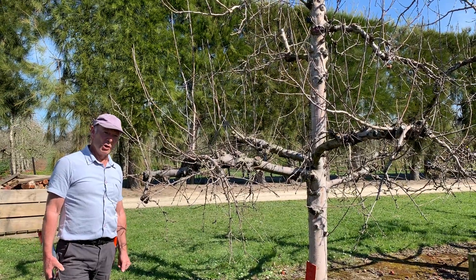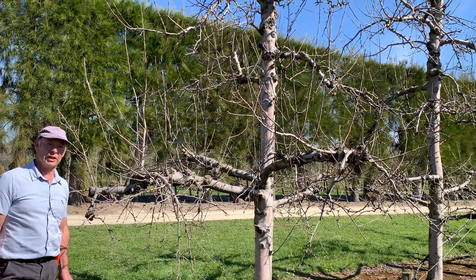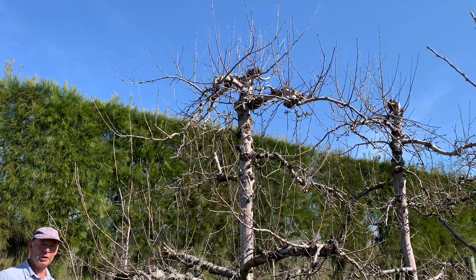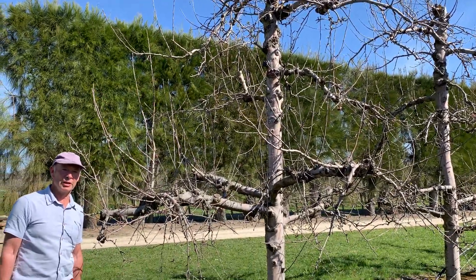This tree is a mature Gala on MM106, so it's a more vigorous tree, but the same principles of pruning will apply. I'll just talk my way through the pruning of this tree.